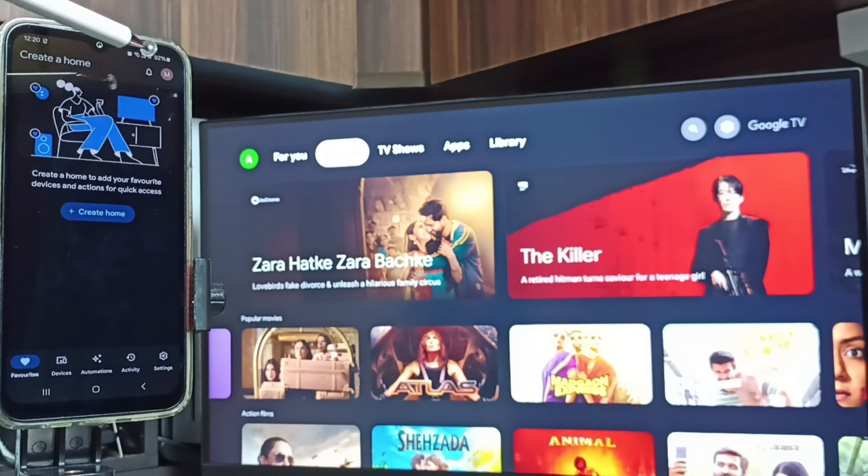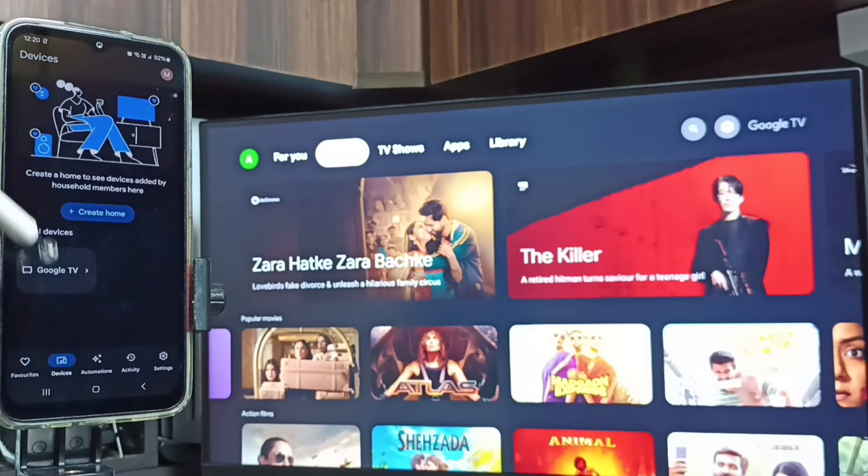Tap on the Devices tab. Here we can see the Google TV — that is the name of the TV I am using. This means the phone has detected the Google TV on the same Wi-Fi network.